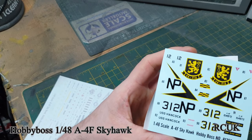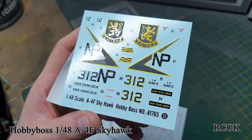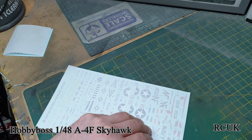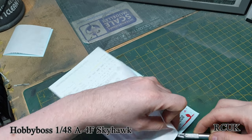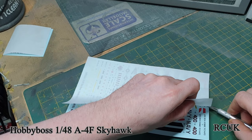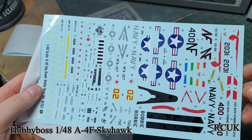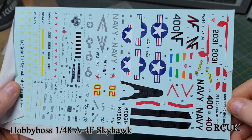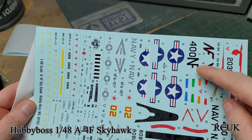The first set of decals for one of the schemes — the markings are nicely done. The carrier film is a little bit thick in some places for the larger markings, but they should be okay. These are printed by Hobby Boss itself. The second decal sheet is nicely in color, everything seems in register. Carrier film is a little large around the numbers but should be fine.